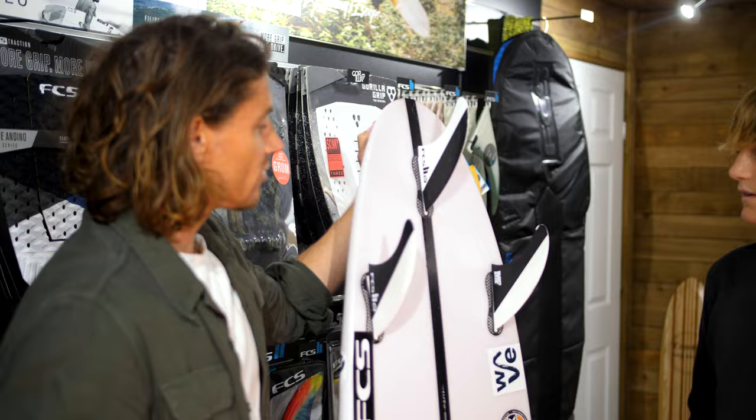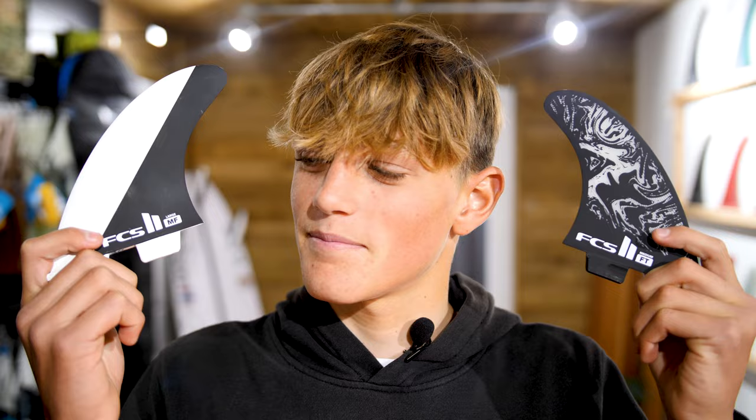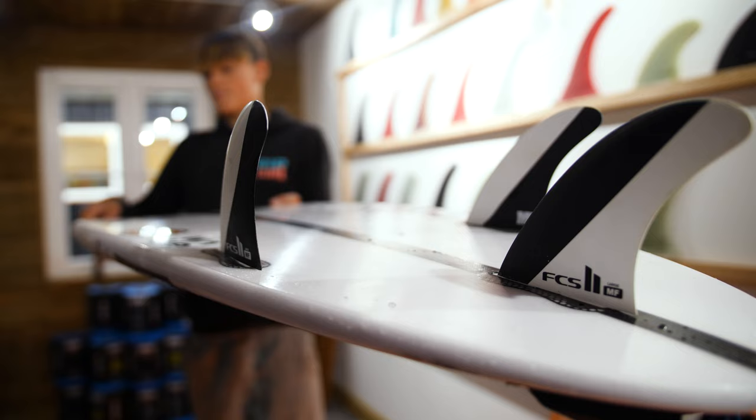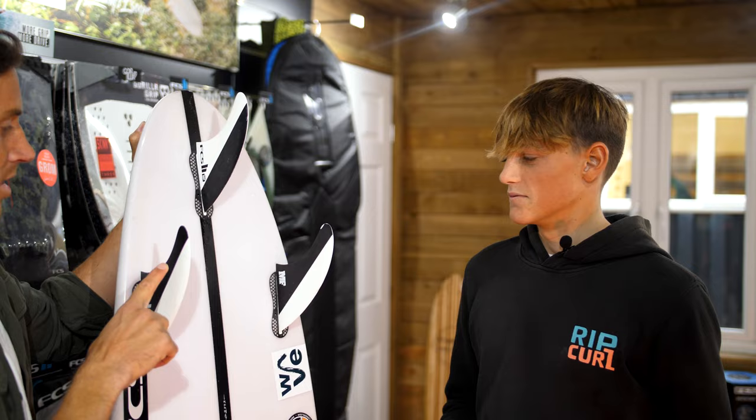So Lucas, you're a young surfer — how old are you? 14? Up and coming. I'd say arrived. You're using at the moment the large MF McFanning fin, FCS2.